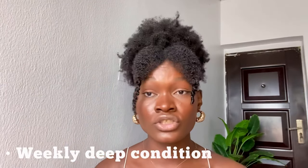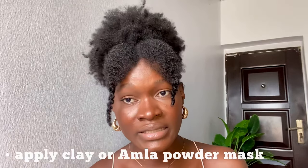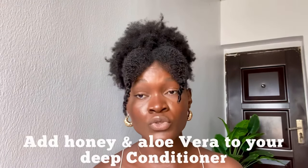A weekly deep conditioning treatment is going to help bring back the elasticity on your hair and also help eliminate dry and brittle hair. After every wash day, make sure you use a sealing method — either the LOC or the LCO method — to seal in moisture. Apply a clay mask and also an Amla powder mask to clarify your hair and bring back its elasticity. Use apple cider vinegar rinses to eliminate frizz.